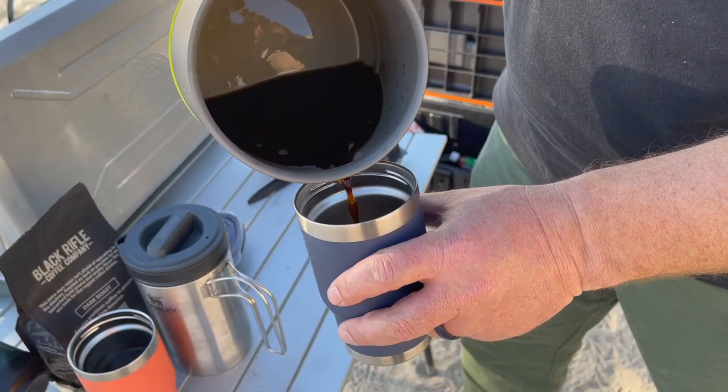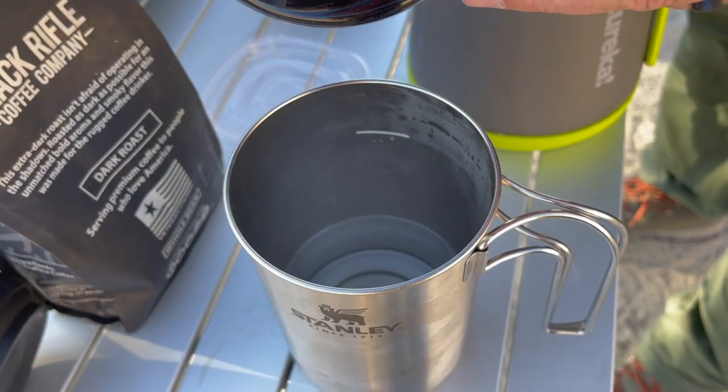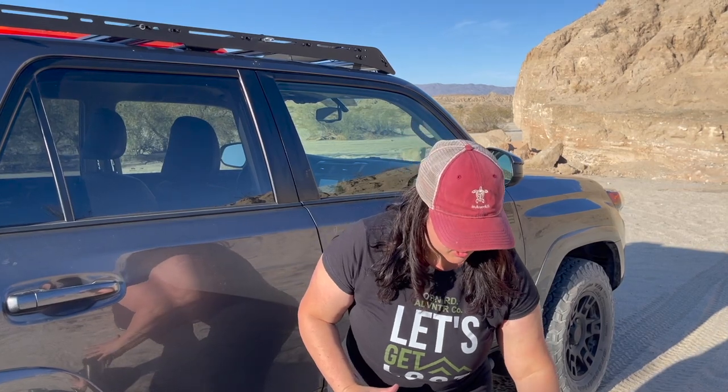After tasting each of the coffees, based on flavor alone — not on how the method was used or ease of use — my favorite flavor was the pour-over, and second was the Stanley French press. In regards to overall ease of use, I think the Stanley wins out because you can boil and put your coffee all in one. You don't need a separate unit — super quick and easy.